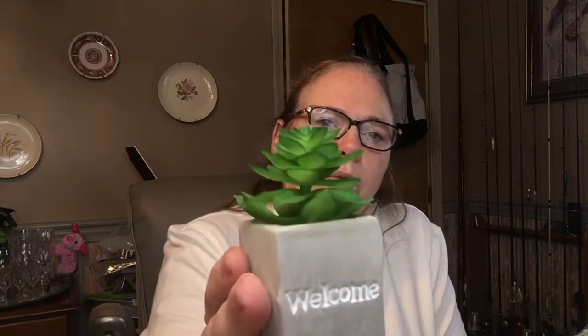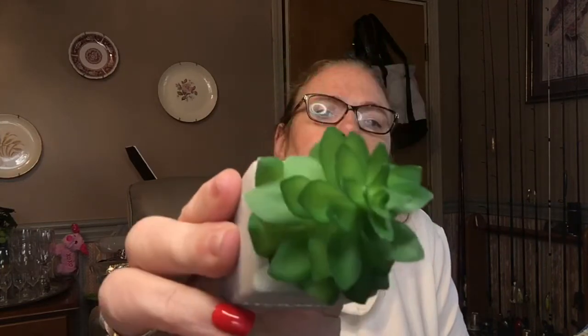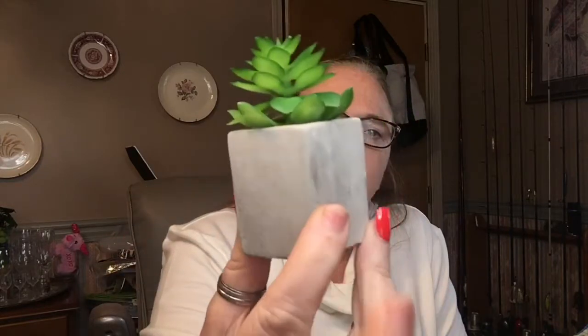I picked up this sign that looks like concrete and says 'Welcome,' and this one just says 'Flowers,' so I picked that up too.